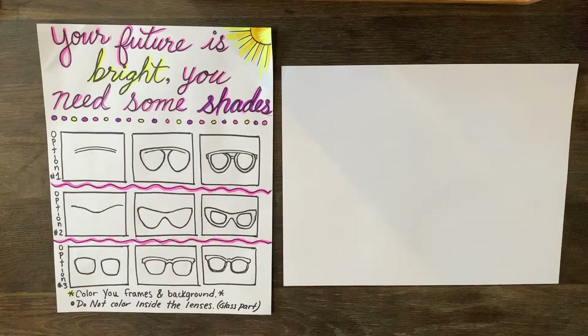I'll be using marker today — you are more than welcome to use anything you have at home: watercolors, colored pencils, crayons, all that fun stuff. Depending on what your mood is feeling like, get those supplies ready and come on back. I hope everyone's ready to draw — we're gonna get started on our shades!